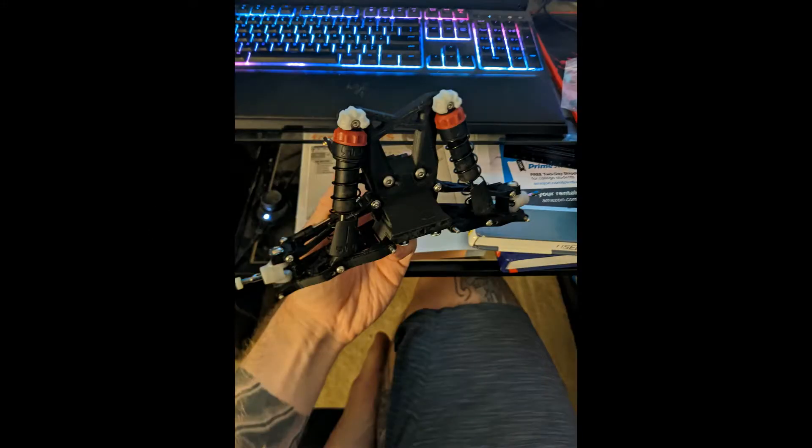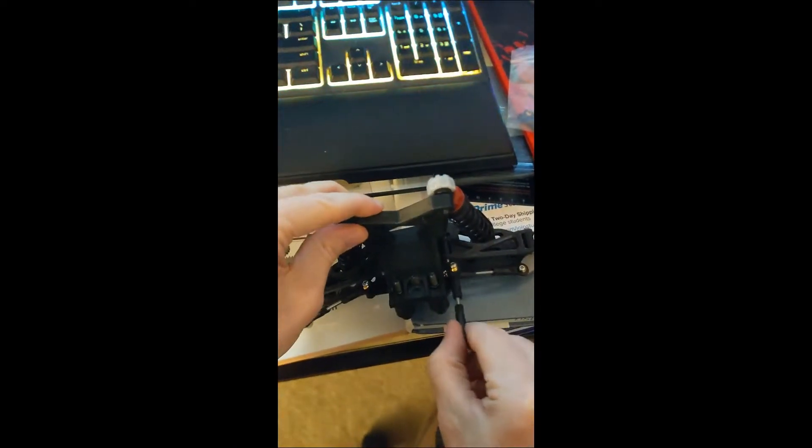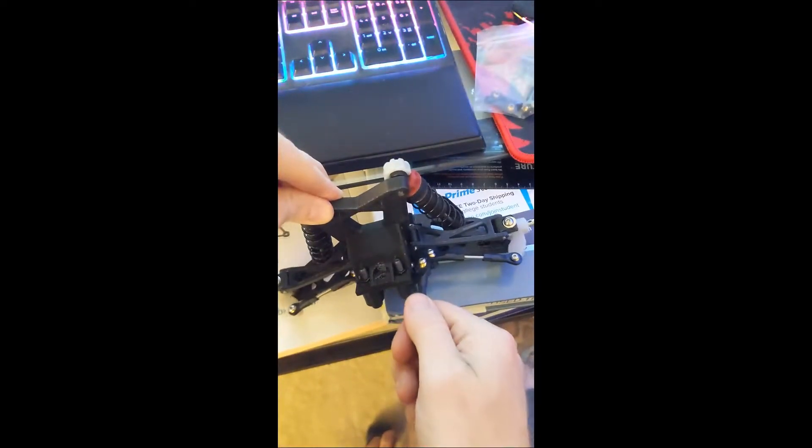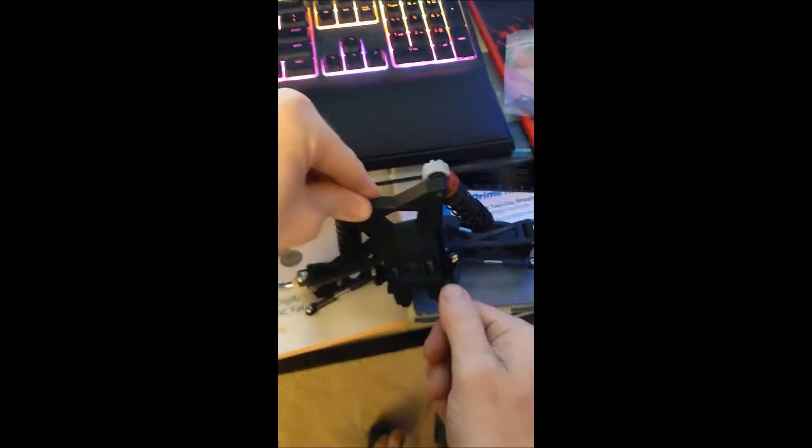But it didn't start out 6S. It actually started out more of a concept — I wanted to see if I could build something like this. And I have, going as far back as when I was 14, getting into RC and doing a lot of tinkering in my dad's garage.